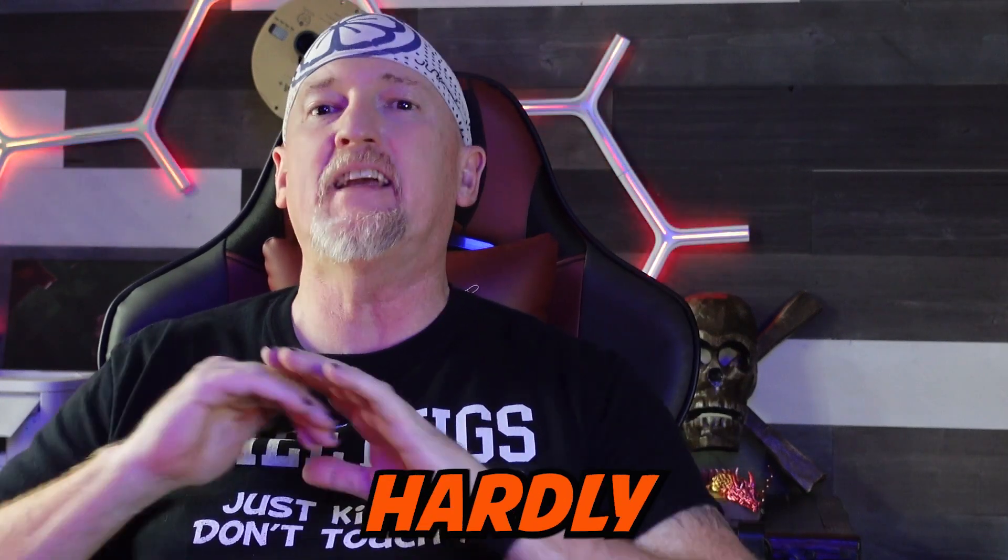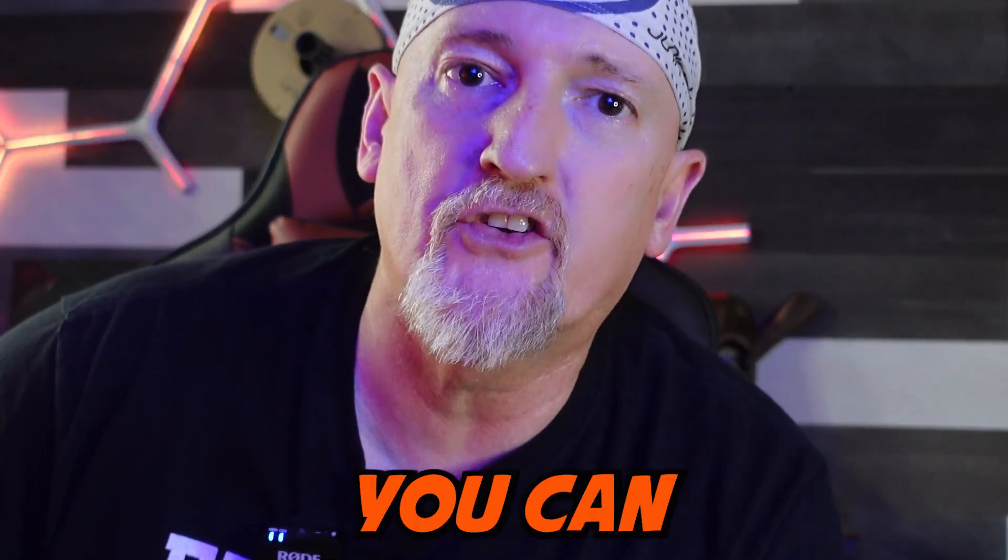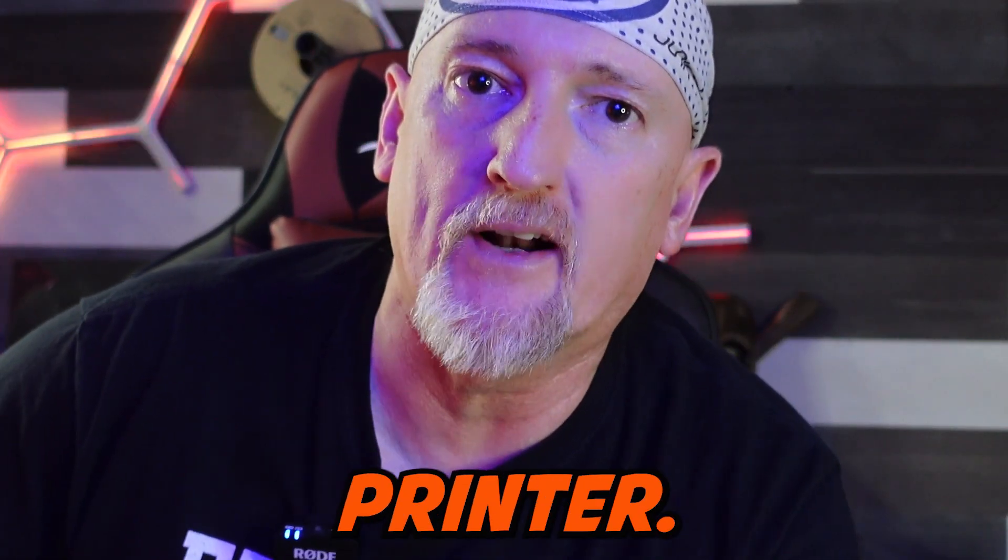As a complete noob with hardly any experience with a 3D printer, I decided that I would try to print one of the hardest prints you can print on a 3D printer.